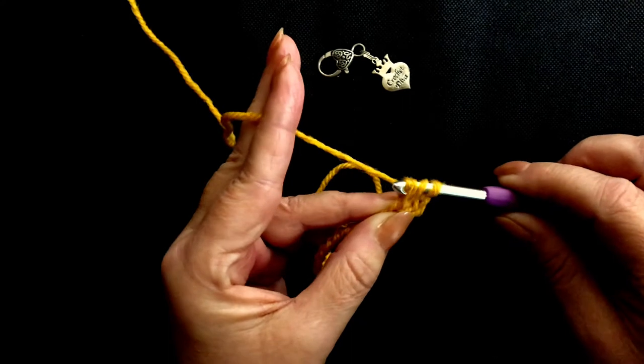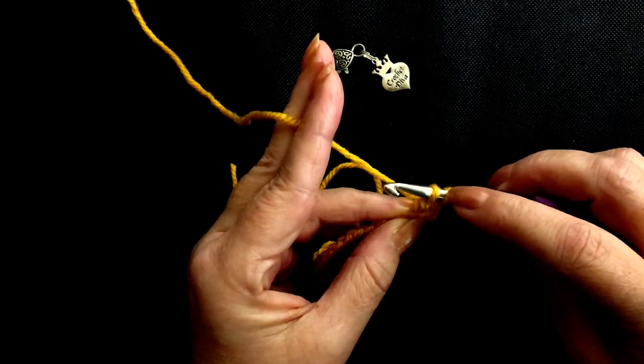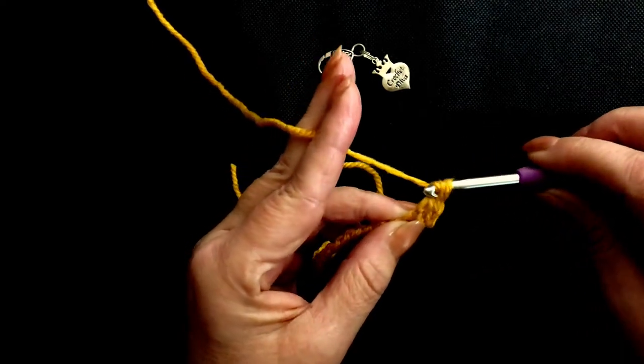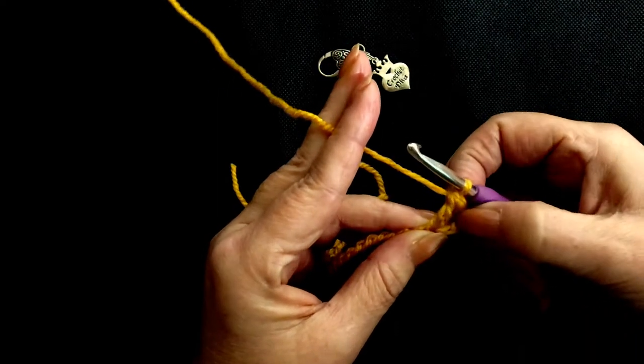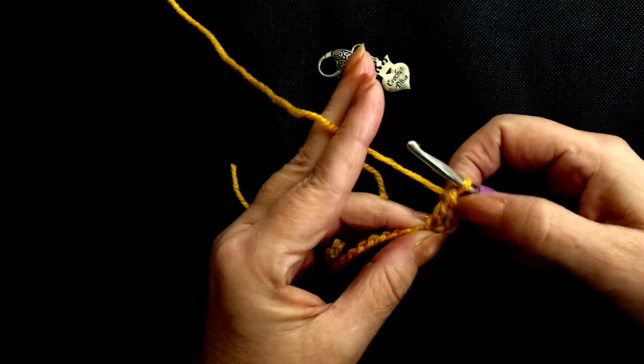Yarn over, pull through just 2 loops, so you have 2 loops on your hook. Yarn over, pull through both loops. And that is our first double crochet. And this is our turning chain.